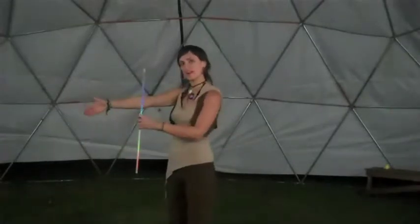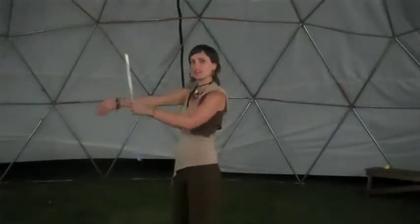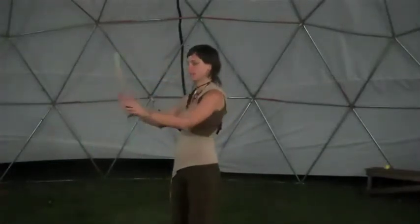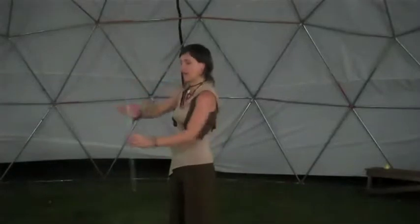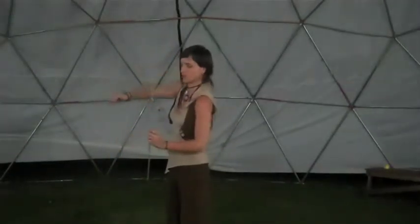If you're doing this with a friend, have your friend help you keep your hand at a fixed point in space as you rotate your palm around to continue facing your wand. Notice what this does with your elbow — this is teaching your arm what to do in order to avoid the wand.